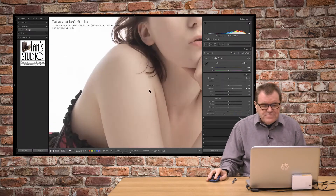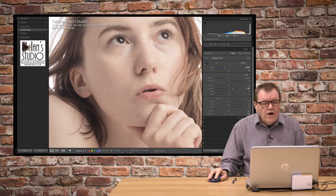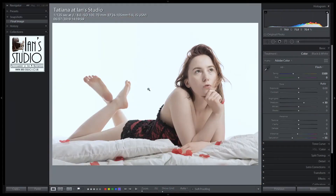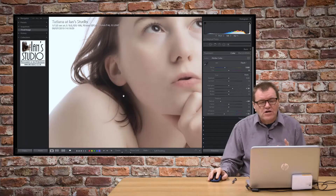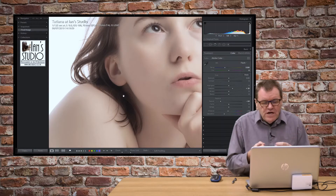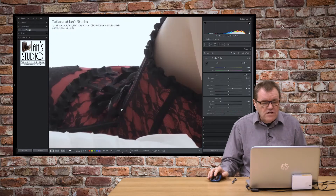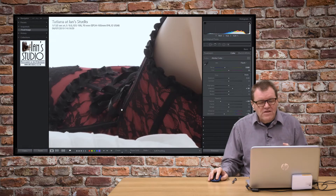Tatiana's got great skin, but I just want to show you the technique I now use for skin softening, which is a lovely little technique using the texture slider. If I bring the texture slider right down to minus 65, 64, that sort of area, you can see now that it's a really soft skin. The problem is that it's also softened other things like the hair, the eyes, and particularly the basque. So we want to bring that detail back.